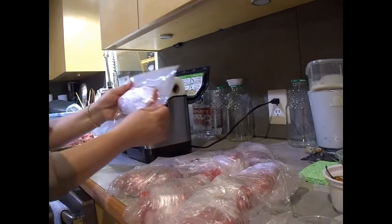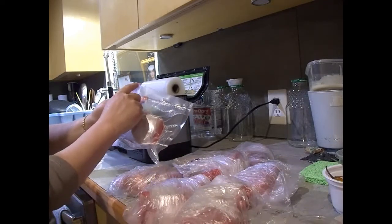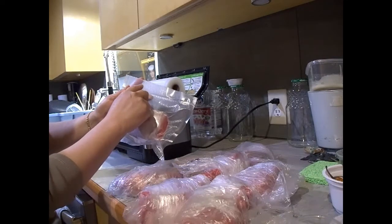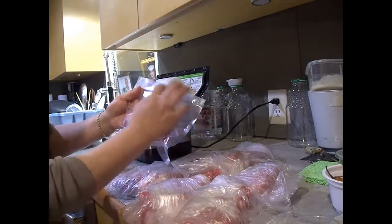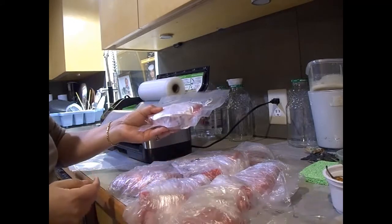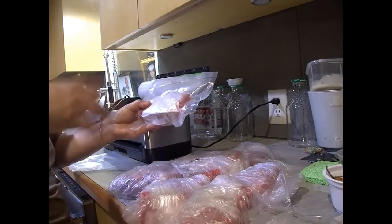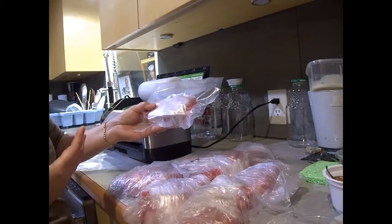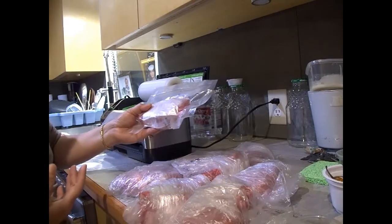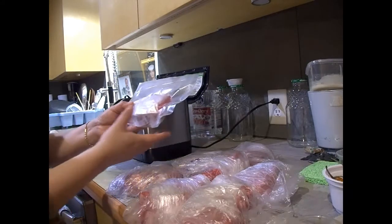Once that's done, I use a marker to write 'BF' for beef, then 'tender' so I know it's beef tenderloin, and then I put the date on it and put it in the freezer. They can keep like that for over two years, whereas with regular grocery store packaging after three to six months it's already freezer burned and the beef starts to deteriorate.